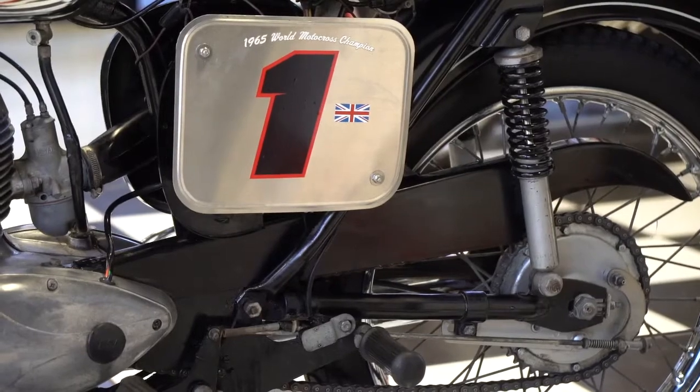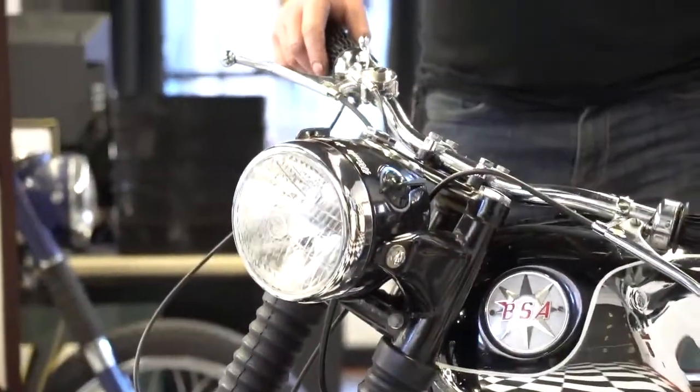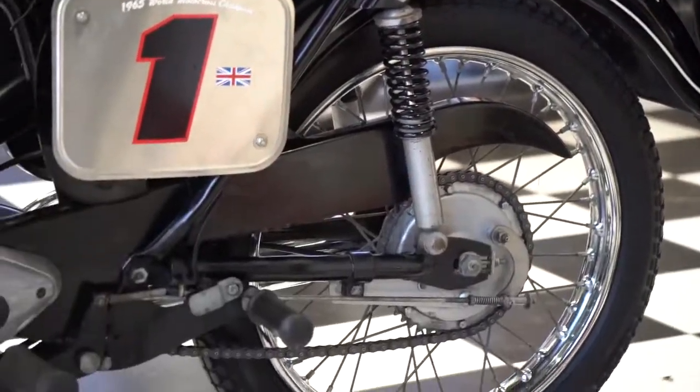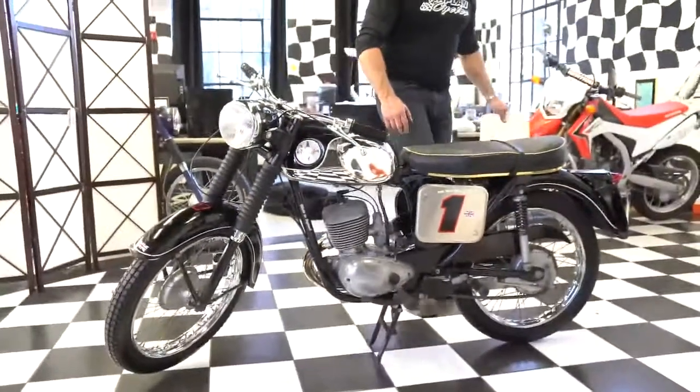Levers are in beautiful condition, as are the grips. This is basically exactly how it came to us — it was in a private collection in Long Island for the last 30 years and it's absolutely stunning. I wish we could keep it here at the museum, but it's being put up for sale to raise some funds.